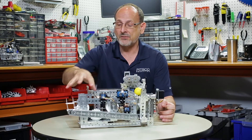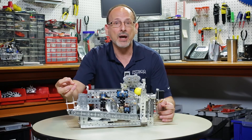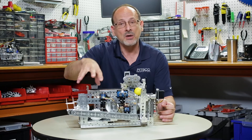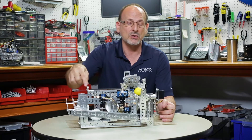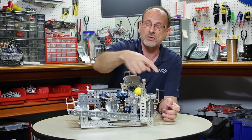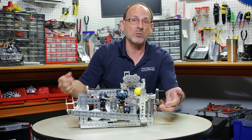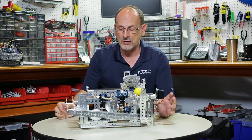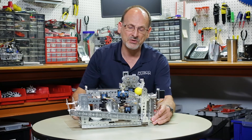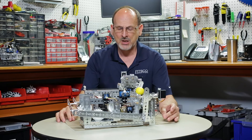Some things you might want to add as an extension: in a real process, you might examine the part afterward and decide whether it was good or bad — that would be something you could add. I also added a servo back over here so that as my part moved through the process, I could reload the part there. Those are some of the things I added to make this a functioning closed system.